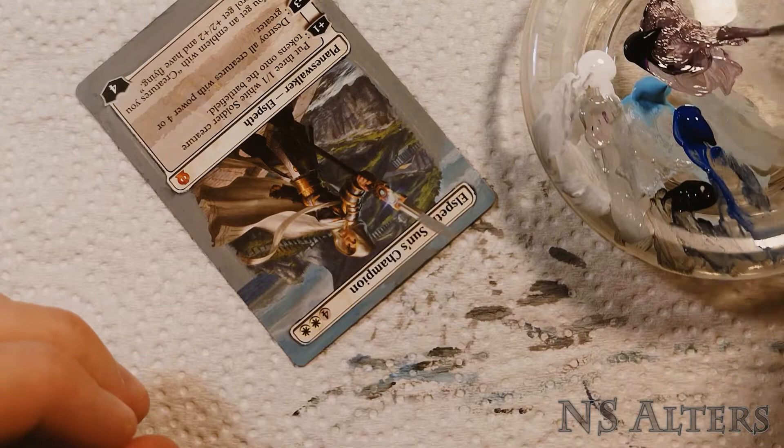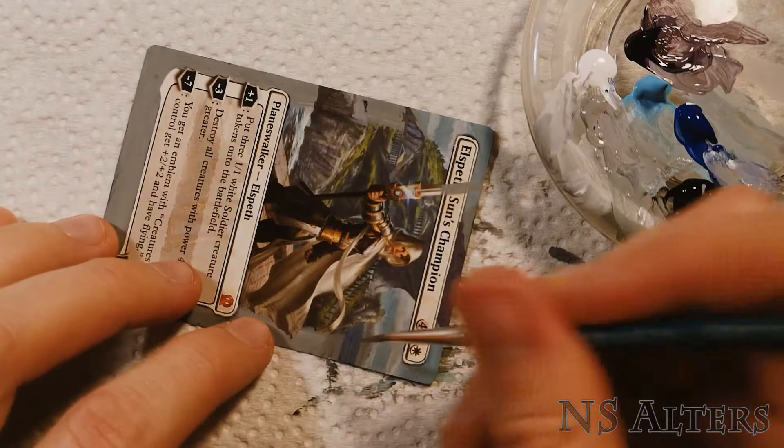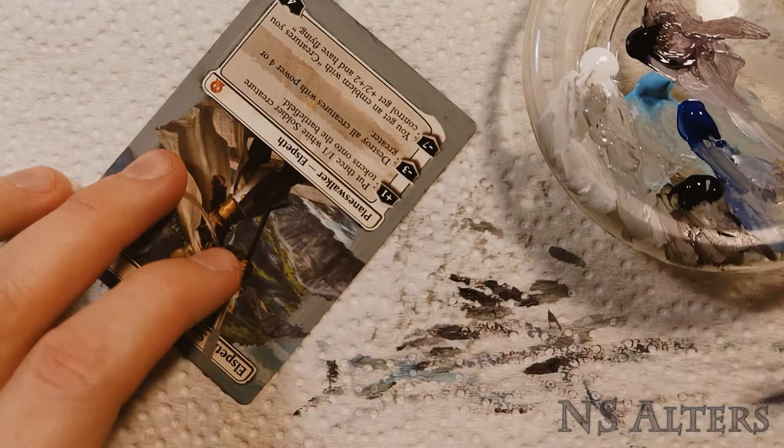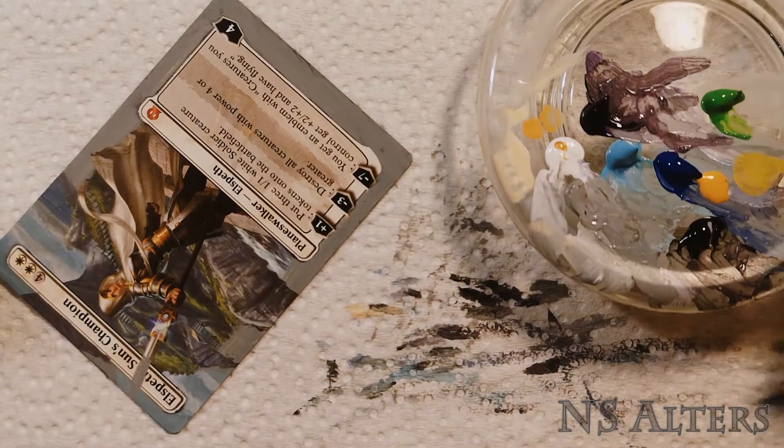Painting the rocks in the background was a little interesting because they're actually quite purple, so I was mixing in purples, grays, blues, and blacks to get that color matching just right. I love painting texture on rocks because you can get creative and have fun with it. I noticed the rocks felt a little desaturated, and that's because I had missed that there's actually a little bit of yellow in them too, so I brought in that yellow to brighten them up.